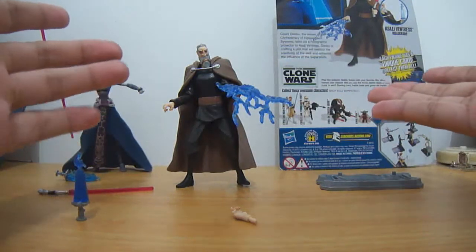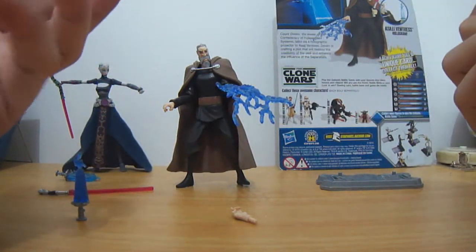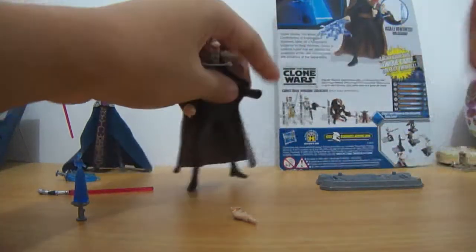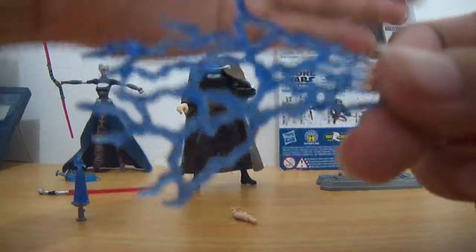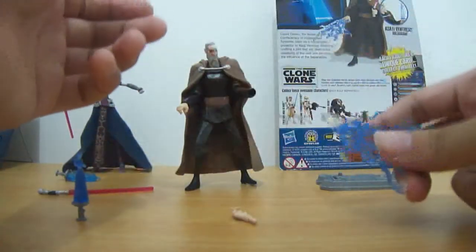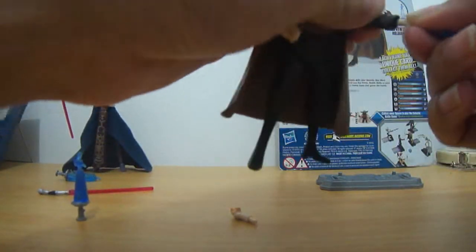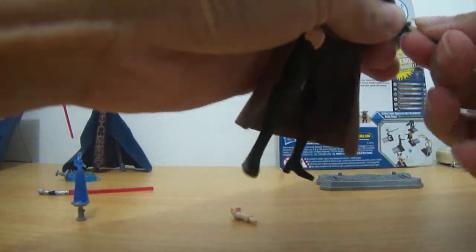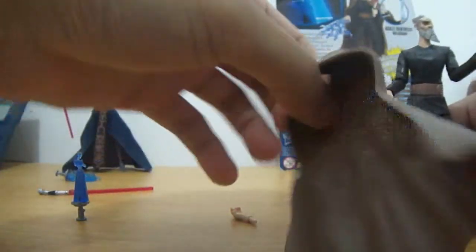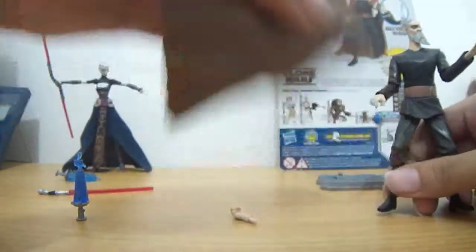Another one of his accessories — we have this hand piece. You can actually move this; you can interchange his hands. You have this one to make him look like he's doing one of his powers. He also has a removable cape right here — just a simple looking cape.